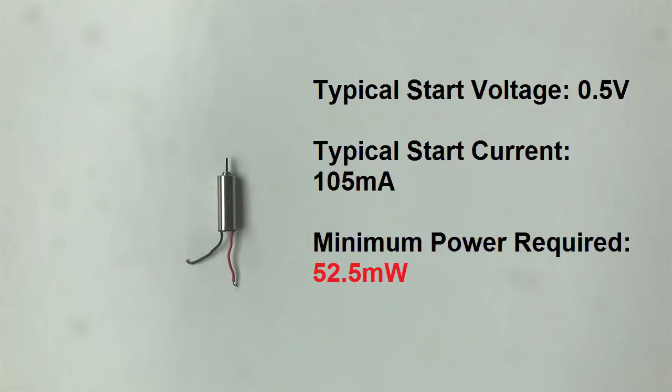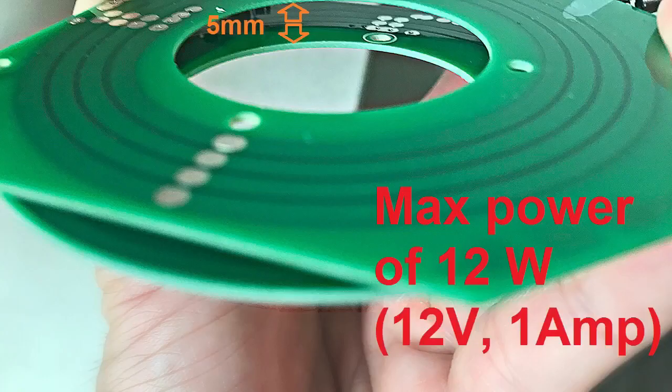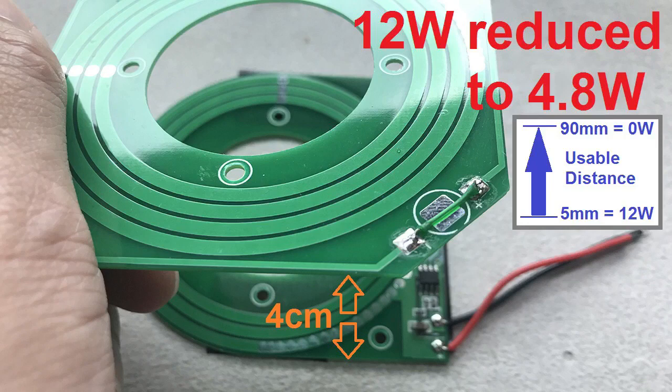For aesthetic purpose, we use these small wireless DC motors to spin small props, and all the heavy lifting is done by electromagnetic levitation. Since these 4mm motors each require a typical start current of 105mA and a start voltage of 0.5V, multiplying current by voltage returns a minimum start power of 52.5mW required for each motor. In total, 4 motors will require 0.21W to start. Our reception board generates a maximum power of 12W when 5mm away from the transmission board. If this distance is increased to 40mm to match the levitation height, the 12W gets reduced to 4.8W — still more than 20 times the power needed to drive all four motors.